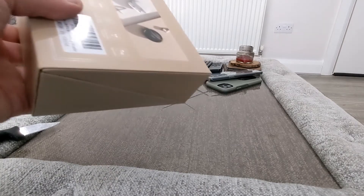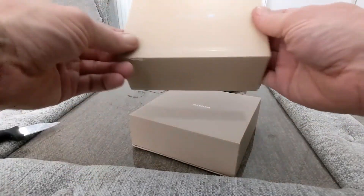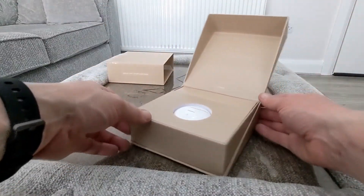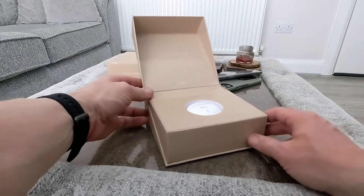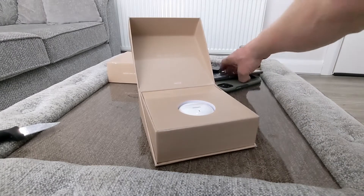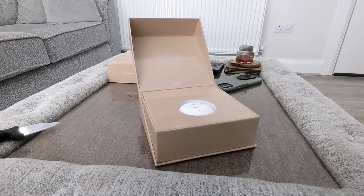No box extras, no points there. So slide off the top — so far this is a nice presentation. And that's really nice. You open up and you have a light inside. Pretty cool. I'm just going to grab a camera and get a better look at this.